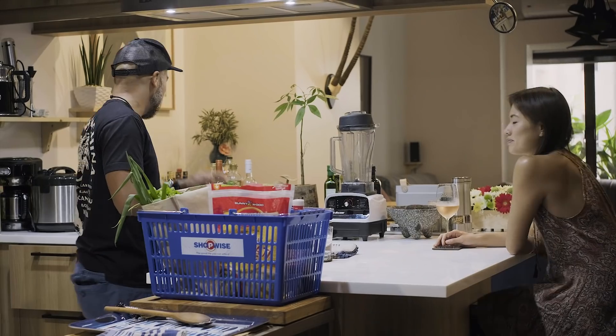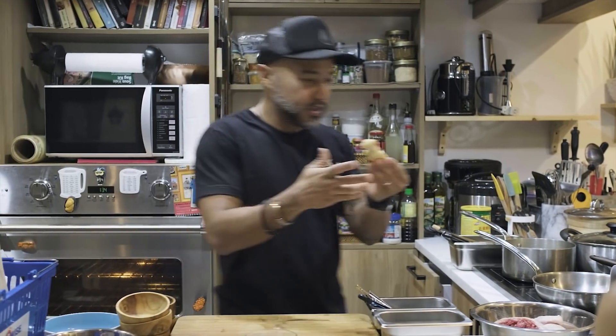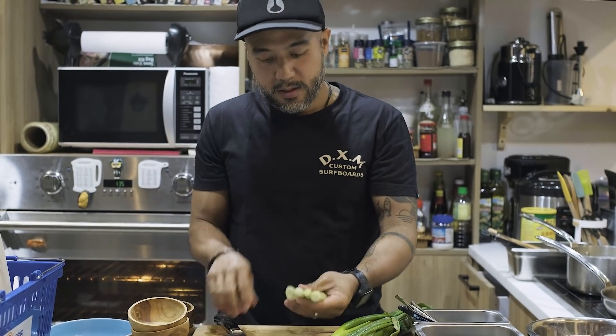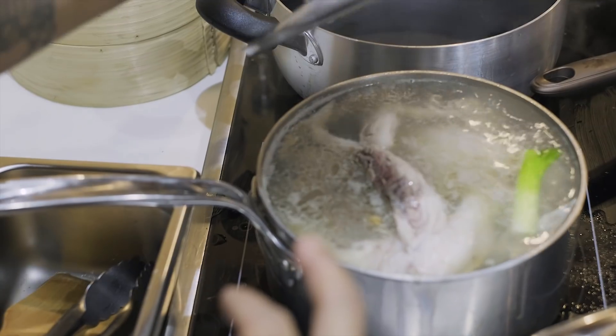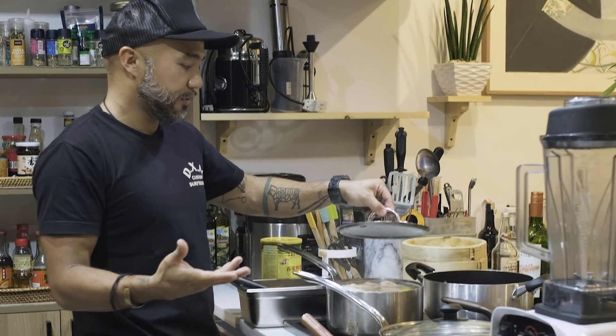I'm going to cook the chicken into the chicken stock and flavor the stock with ginger. I'm going to boil it for 30 minutes and let it simmer for 50 — the total cooking time is 45 minutes. I'm going to make chicken rice using the chicken stock.